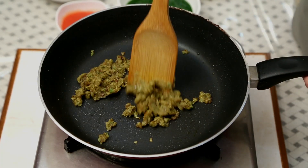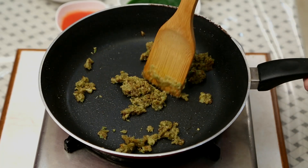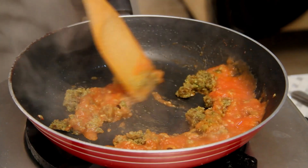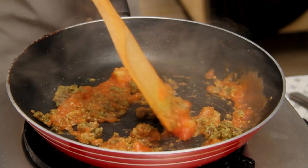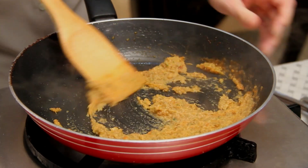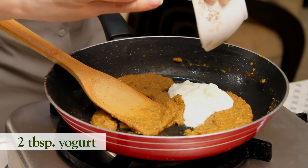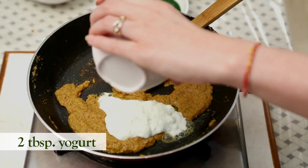You can see the Onion Paste has changed colour and dried out as well. I'm going to add the Tomato Pulp. For the Tomato Pulp, I've boiled 1 Tomato, peeled off the skin, and churned it into a pulp. Cook the Tomato Pulp for at least 2 minutes.